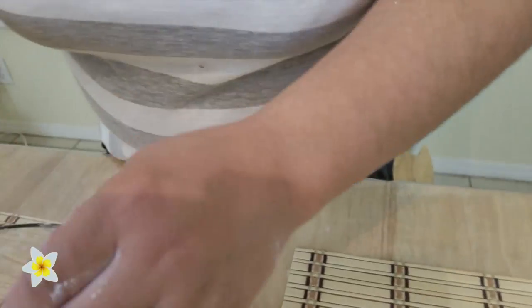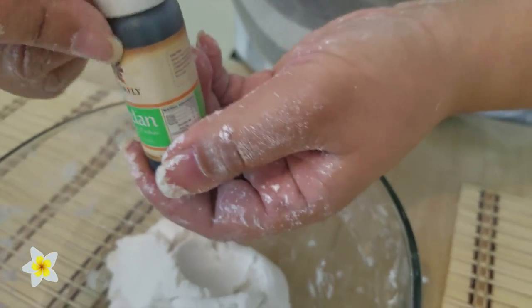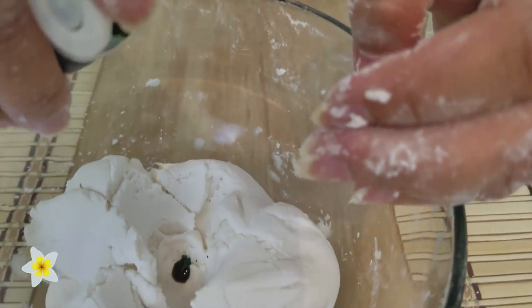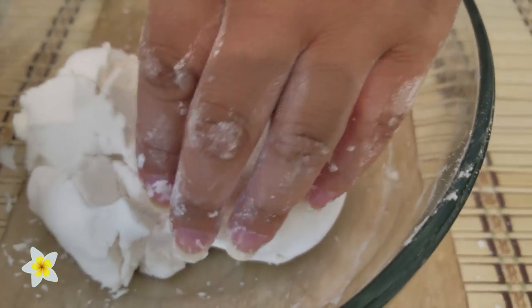So we're going to add the coloring to it. The coloring is pandan flavor — the flavor coloring is green. We'll just add a couple of drops to make it green. We'll add two drops, and if we need more, we can always add more. We'll try two for now.